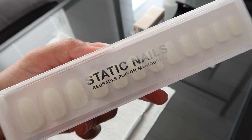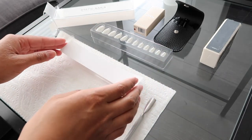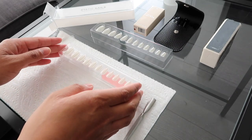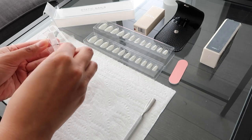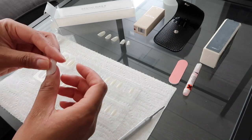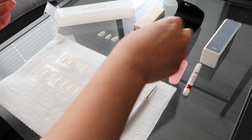Before I show you guys what my nails are looking like right now, let's go through the process of applying them. This is the Coconut Round set — it comes with 24 nails in 12 different sizes, glue, and a filer. The length is on the shorter side with a round top, and from what I can see they are pretty sheer. Prior to applying the nails, I buffed my nails and pushed my cuticles back.